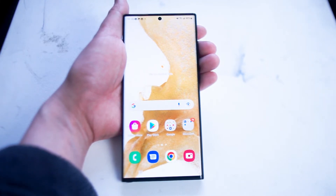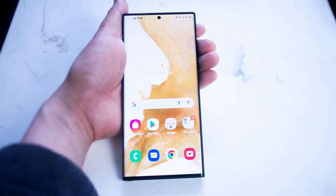The S22 Ultra is Samsung's most feature-packed flagship smartphone yet. It comes with its most high-resolution camera, its most high-resolution screen, and of course the surprise for everyone this year is the S Pen.